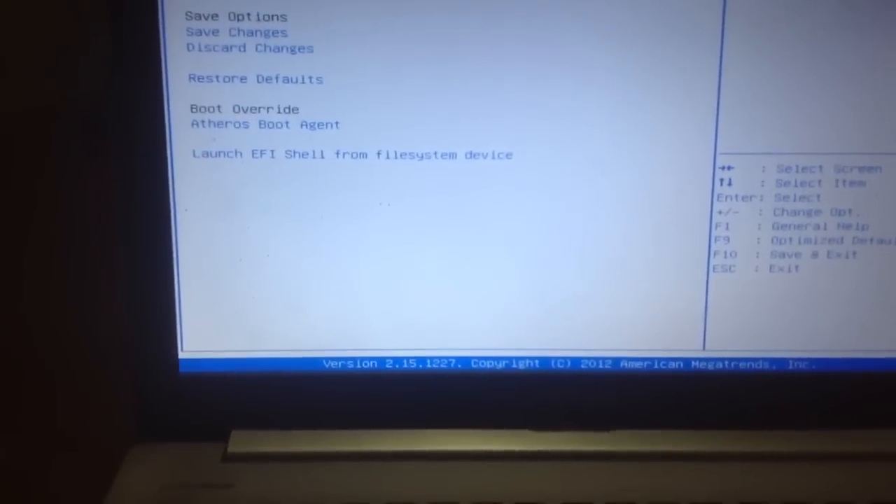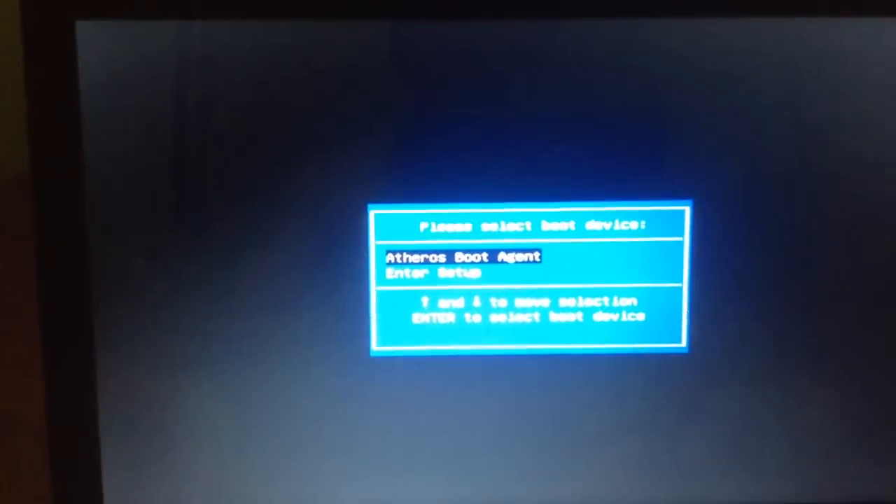Simply save and exit, press yes, and then press Escape on startup and you have the option to choose your boot device.